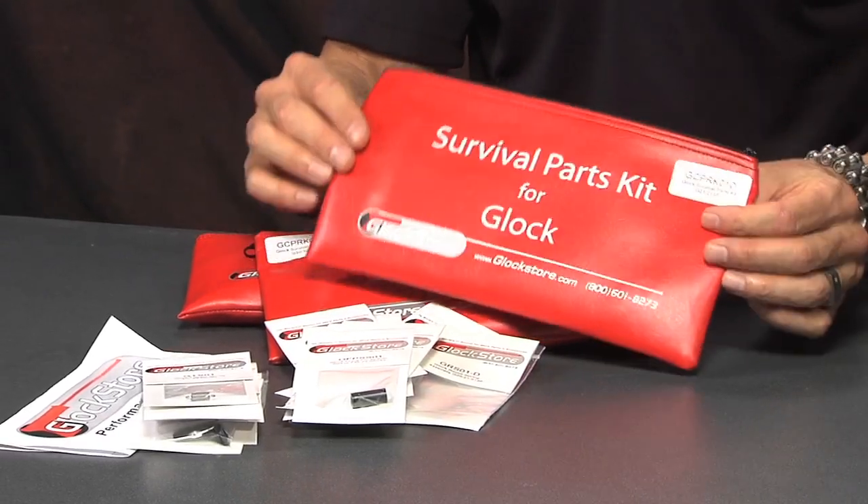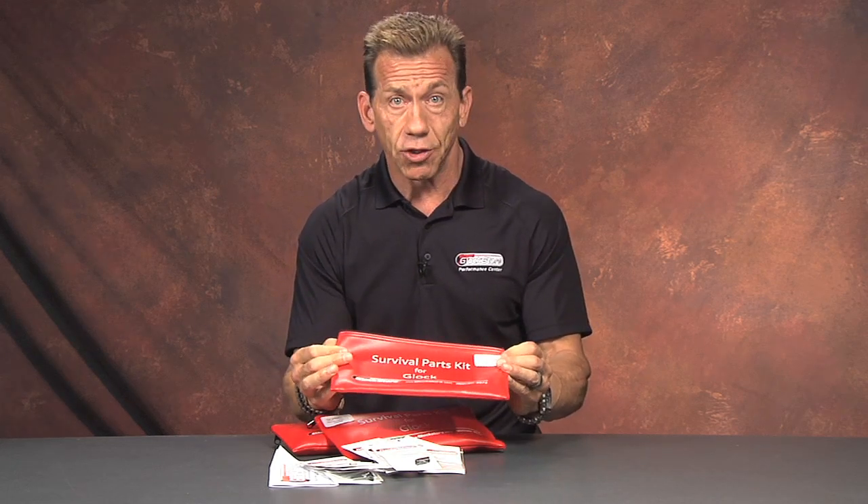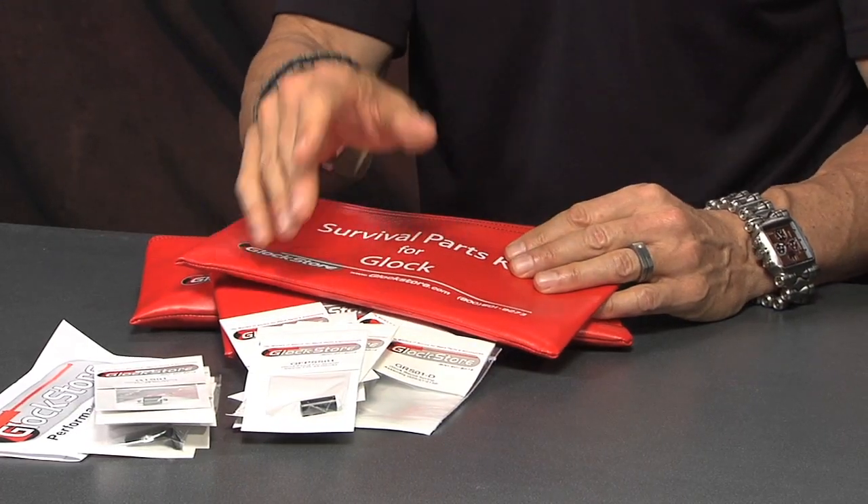You always know how to put it back in because of the schematic on the back. This is our Survival Parts Kit for Glock — it's a great idea and a great gift idea too, because it's one of those things where when someone gets it they go 'wow.' It's kind of like insurance: it's nice to have, you just throw it in your bag, you know you're covered, and in case you ever lose one of these parts there's no panic. Thanks for watching, I'm Lenny McGill, we'll see you next time.